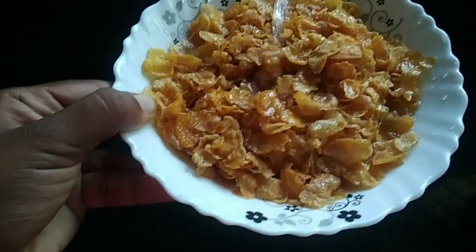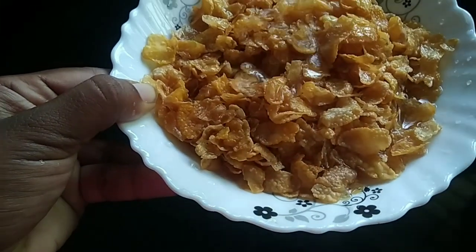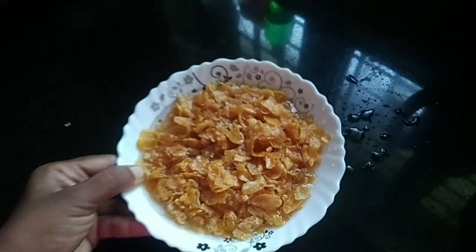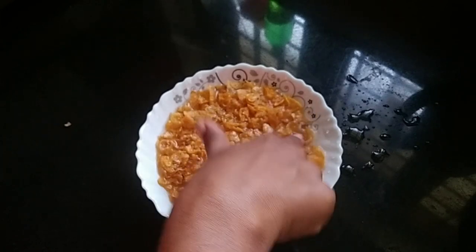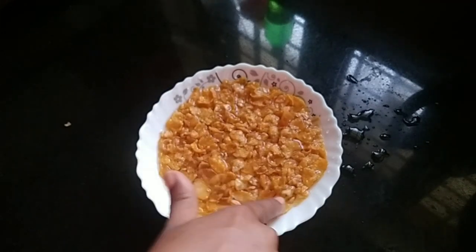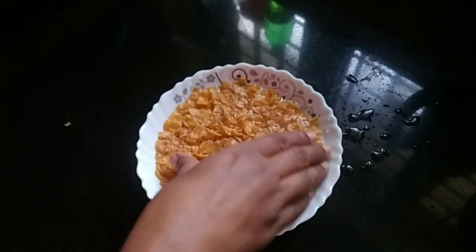Now the ingredients are soft. This is a soft one, the short one, and just cut it in the middle for 30 seconds. We will cut it and put it in the middle.